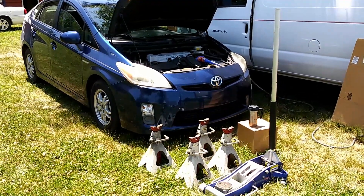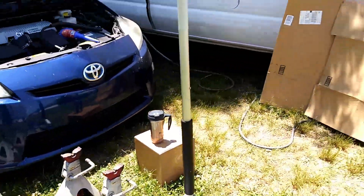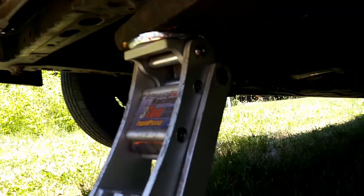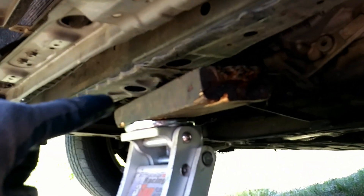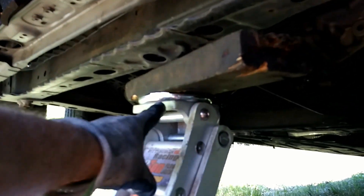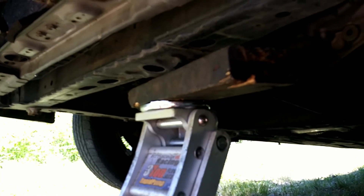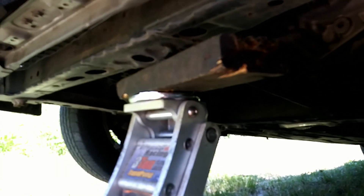I'm starting with some jacks, coffee, fluid, cardboard, a funnel, and some hoses. Toyota has provided a handy spot right here where you can jack. In my other videos you'll see me using a board between the jack and the car — on the edge I like to use it to keep from crushing the lip. It hurts me when I look underneath and see claw marks from people willy-nilly sticking the jack under the edge and crushing the lip and damaging the bottom of the car.